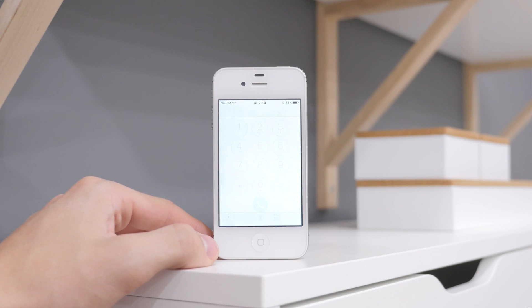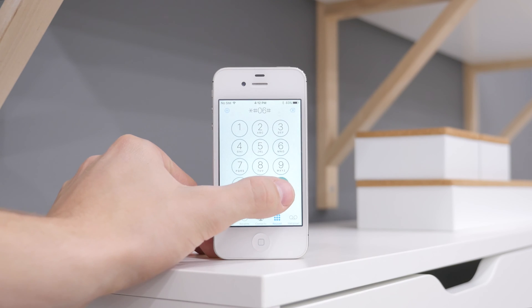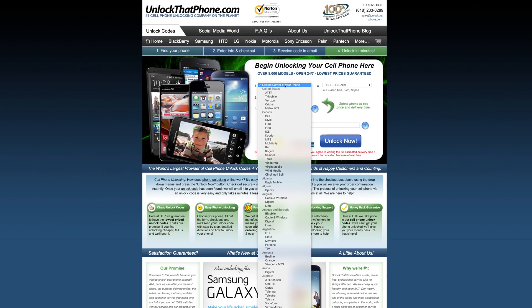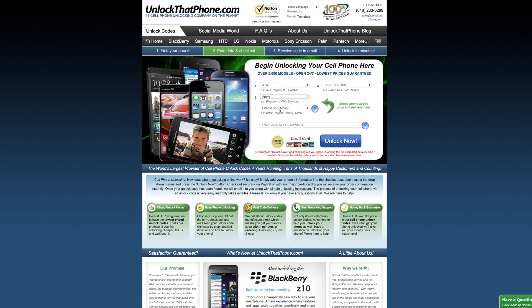The first thing you must do is obtain the device's IMEI. To do so, head into the dialer and type in star pound zero six pound, and your IMEI should show up right away.